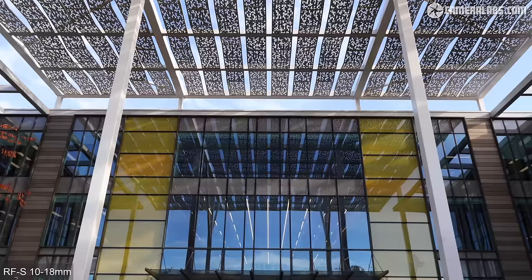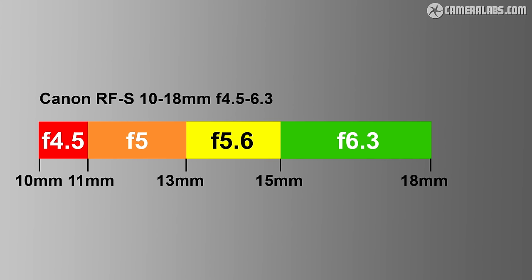As for the coverage, here's how it looks in practice, taking you from standard wide to ultra-wide coverage for really dramatic results. The aperture dims to f5 at 11mm, then to f5.6 at 13mm, then to f6.3 at 15mm through to 18mm.